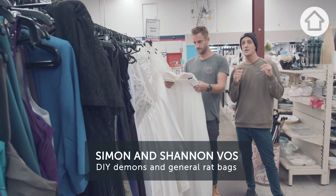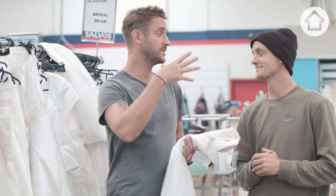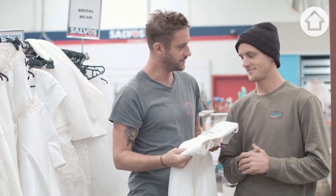G'day, it's Simon and Shannon here. Now, are you constantly chucking out old stuff from your house? Alright, stop. I want to turn something old into something new.